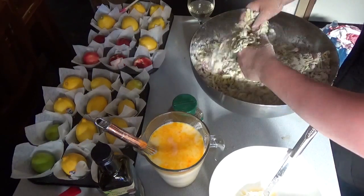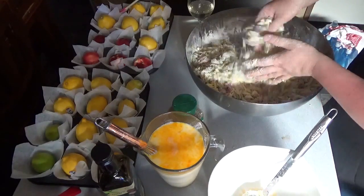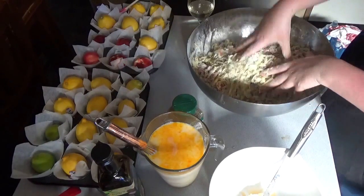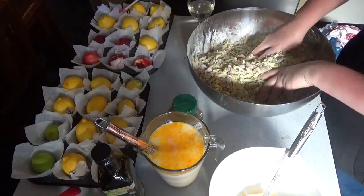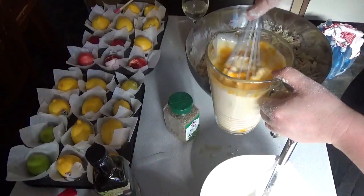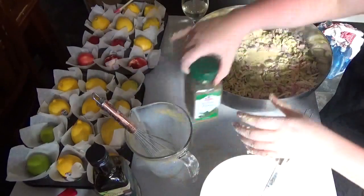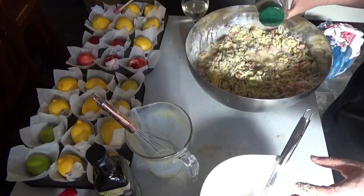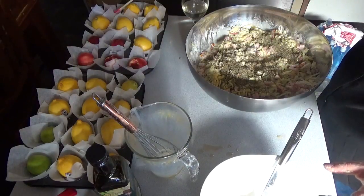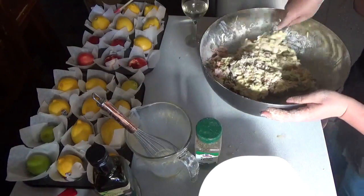Once you have all of these dry and semi-dry ingredients mixed together well, add six eggs — or two eggs for one batch — and three cups of milk, or one cup if making the single batch, followed by some herbs of your choice. I'm using mixed Italian herbs. I've whisked the egg and milk mixture together and I'm just pouring that in, then adding the mixed herbs — about a tablespoon to a tablespoon and a half per batch, with a little bit extra for good measure.